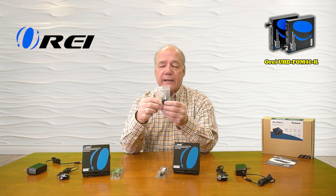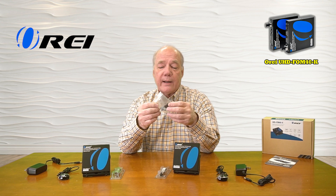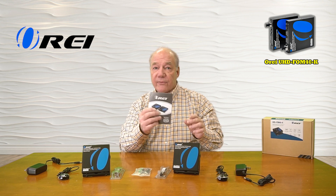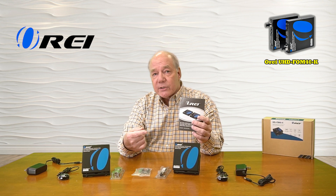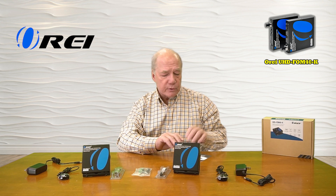You'll also find a bag that contains a bracketing kit for each of the modules so you can easily mount them up off the ground and out of the way, and two connection blocks for the RS-232 ports on the front of the units. This unit can be controlled over RS-232 and those blocks make it easier to make those connections. Finally you'll find a full instruction manual that lists connection diagrams, specifications, and a lot of really important information about the solution that you'll need to understand in order to use it correctly.